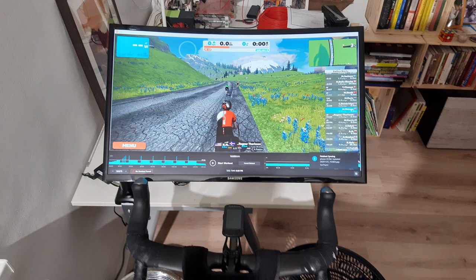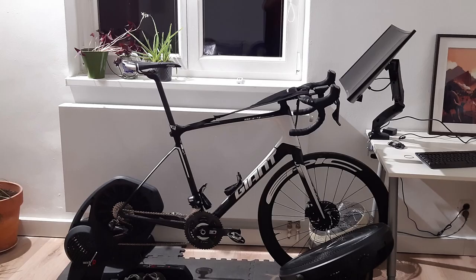A big tip is that a bigger monitor close to you works much better than a small screen a few meters away — it takes a lot of focus otherwise.